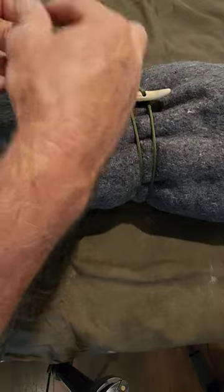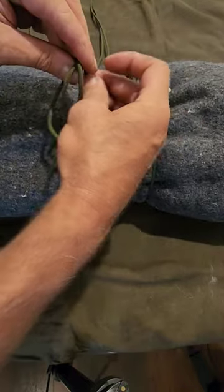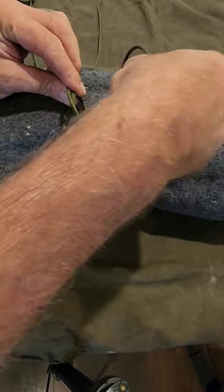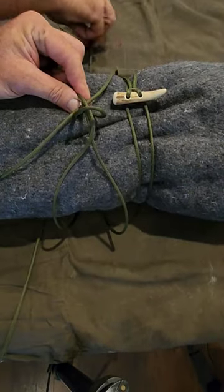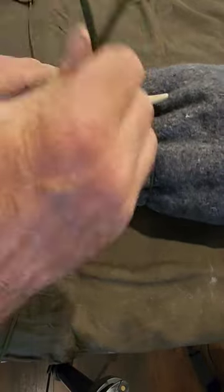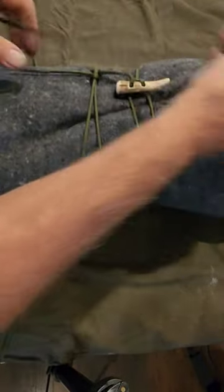Second method, if you don't have a toggle, is to make a lark's head. Feed one side of your rope through in one direction, the other part of your rope through in the opposite direction. Cinch everything down nice and tight, and then pull them apart in opposite directions, and it'll lock itself in.